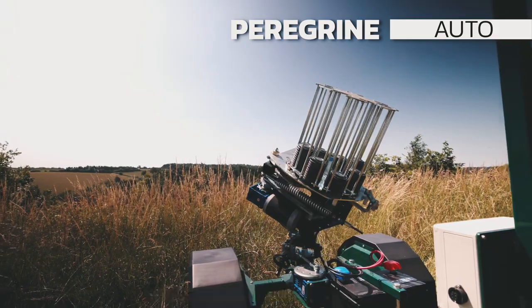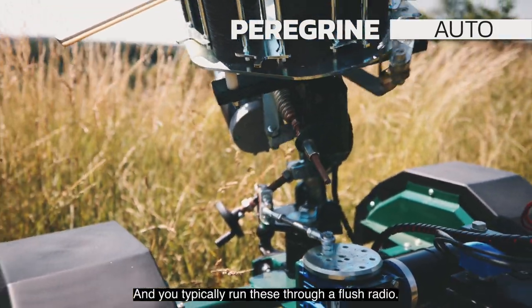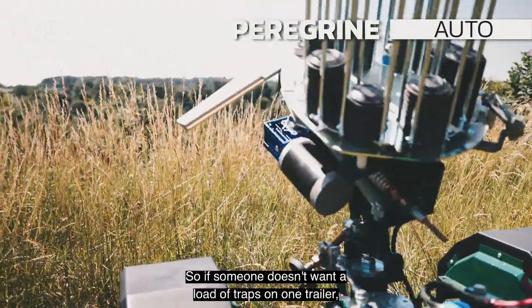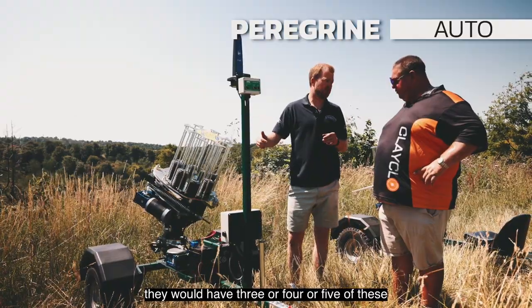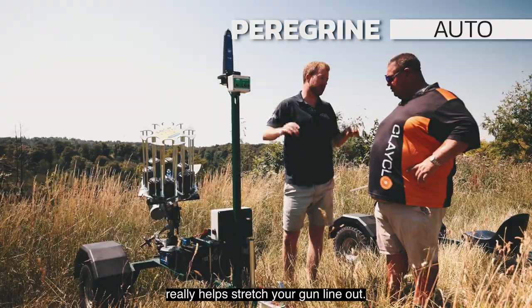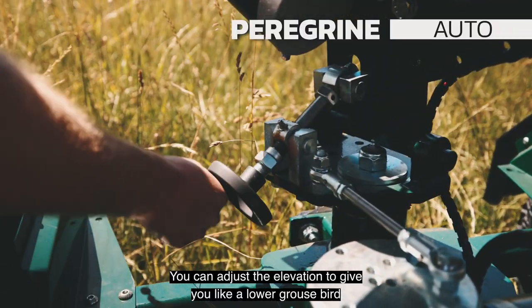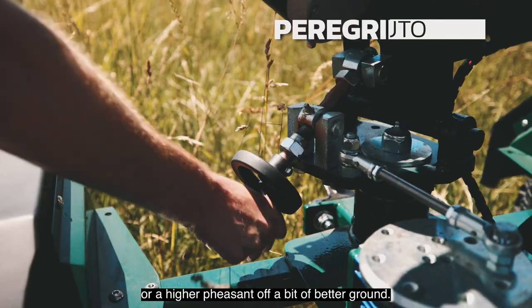The machine rotates side to side, as you'd expect, to give you different lines, and you typically run these through a flush radio. So if someone doesn't want a load of traps on one trailer, they would have three, four, or five of these spread out 20 yards apart — really, really helps stretch your gun line out. You can also adjust the elevation to give you a lower grouse bird or a higher pheasant off a bit of better ground.